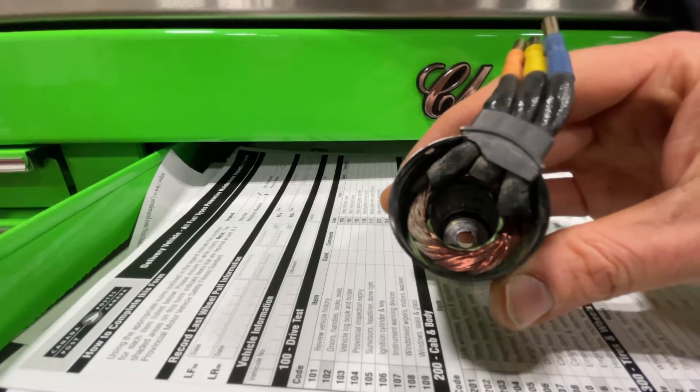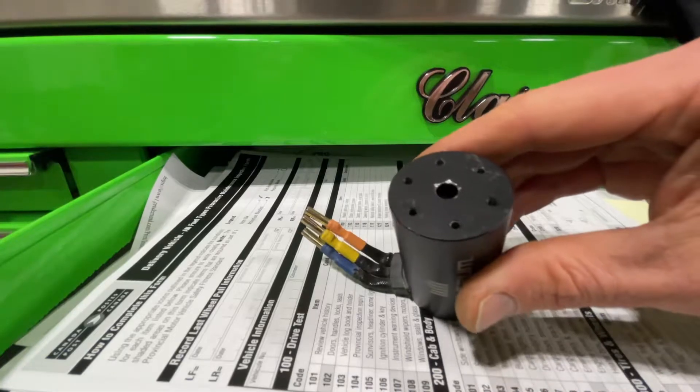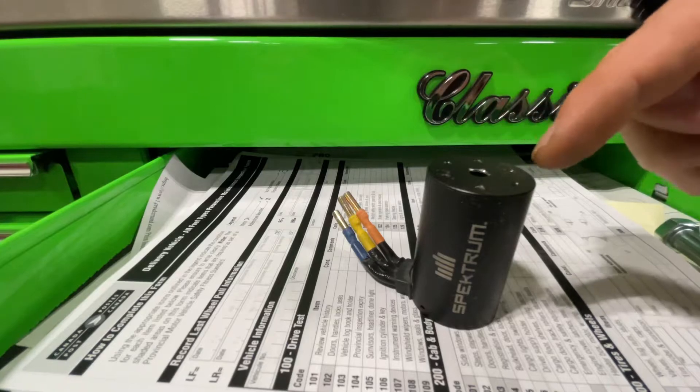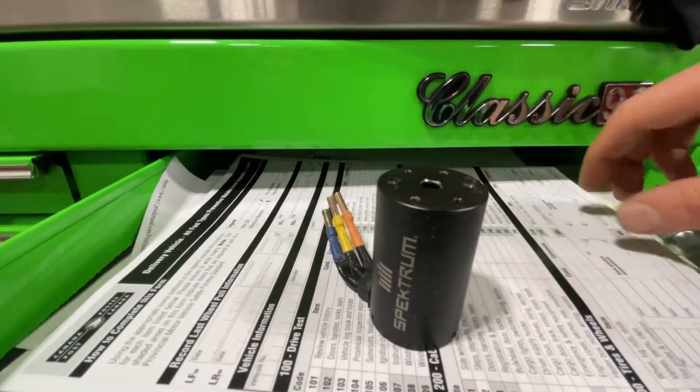I tried getting it from the front, as you can see by the marks there, but that did not work because you're applying more of a side force than a downward force.